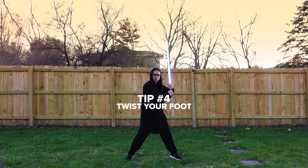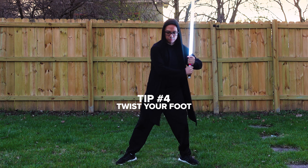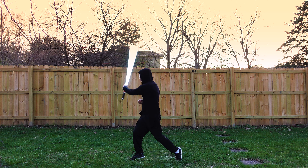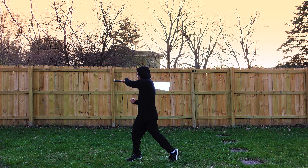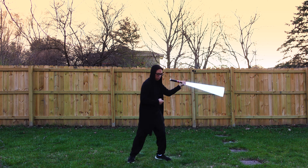Tip number four: when adding additional moves to the Obi-Ani spin that require your body to turn, lift your foot opposite from your move to a tiptoe and twist into the turn. Say you're doing an additional reverse spin or a reverse figure eight — twist the foot opposite from the spin into the direction of the spin. You can also do this the opposite way with the other foot if you're performing a windmill.